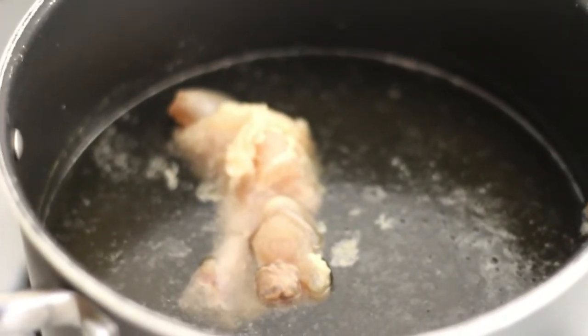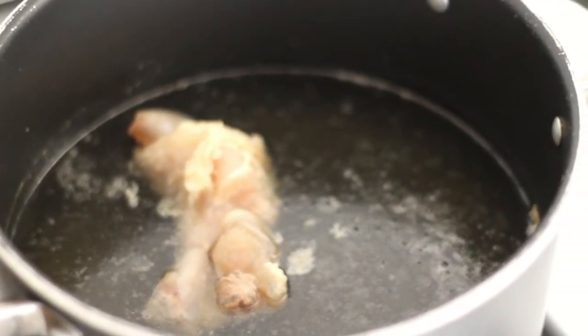Rinse and boil one tendon for at least 2 hours. Add in a pinch of salt when boiling.